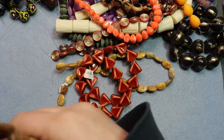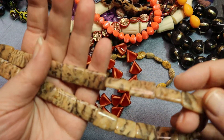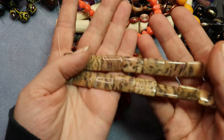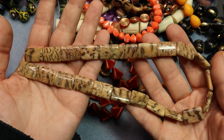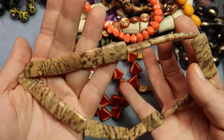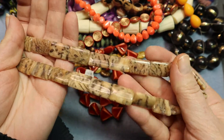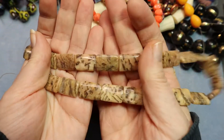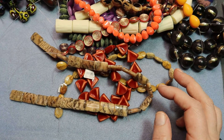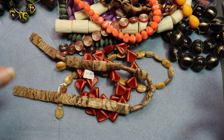Oh my goodness, what is this? I liked the lines in it — it made me think of animal print. Those are really pretty. Wow — oh my goodness! Bag empty! Can you believe it? We did that in under 20 minutes.